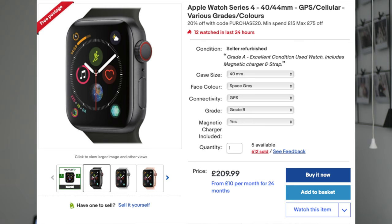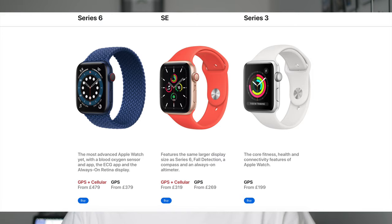If you time your purchase with one of the eBay sales where you get 20% off everything on eBay — which they do probably every other month — you can pick up a Series 4 Apple Watch in the 40mm size for £160, and that is about £100 cheaper than the Apple Watch SE and about £40 cheaper than the Apple Watch Series 3. So why is a second-hand Series 4 a better buy than the SE and the Series 3?